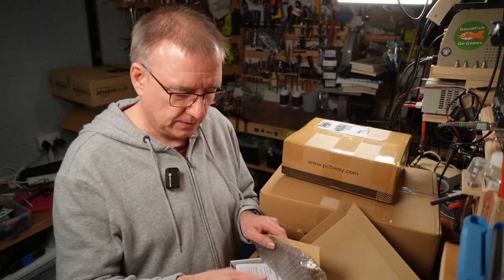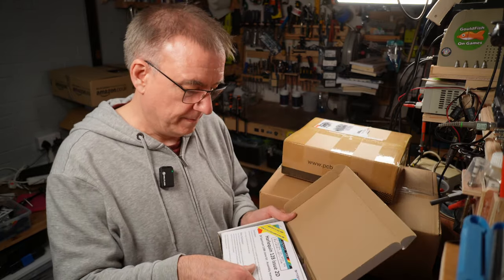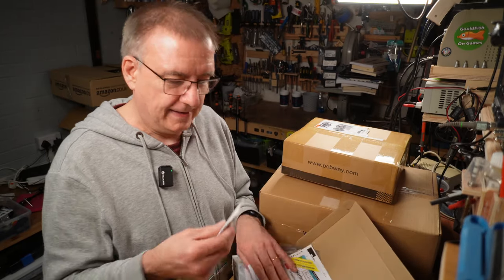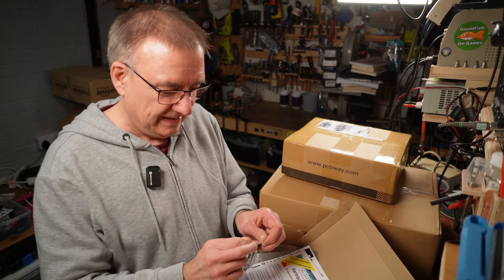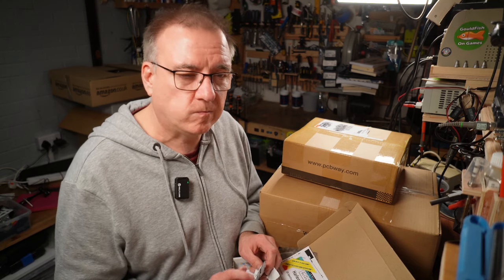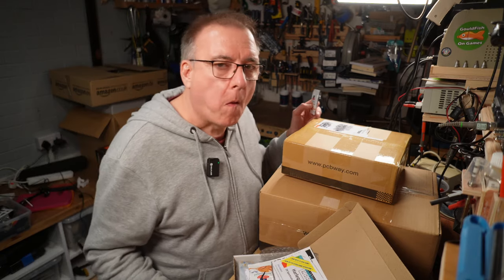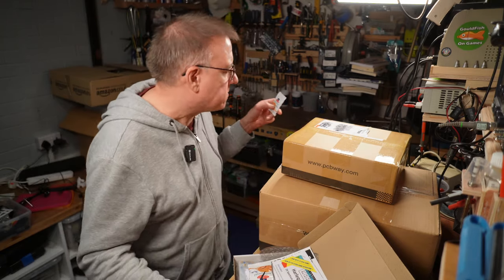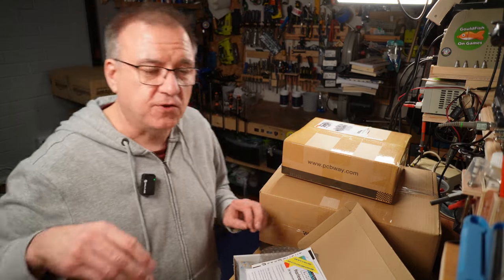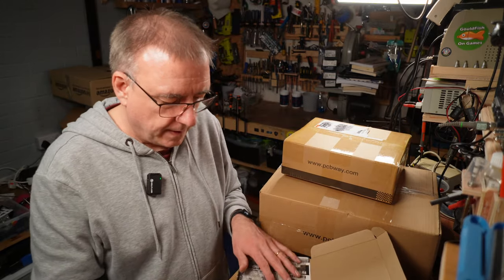Because Andrew lives in America, the original spectrum with a tape deck wouldn't have worked well there - he'd have needed a different power supply and it would have been a faff to get a video signal out. So I suggested we go for a Harlequin and ordered one from Bike Delight.